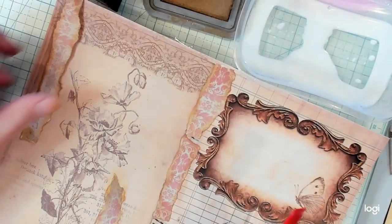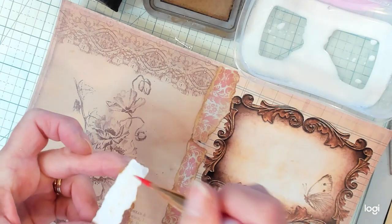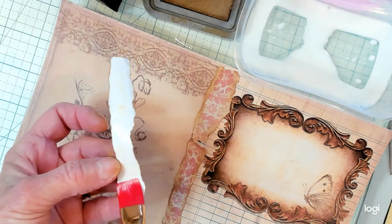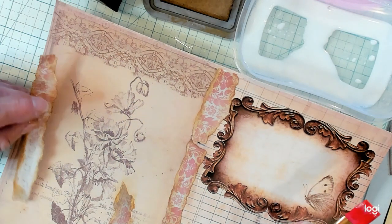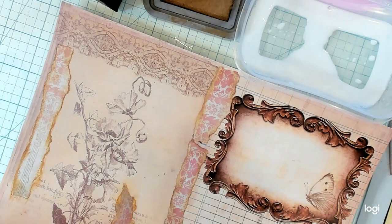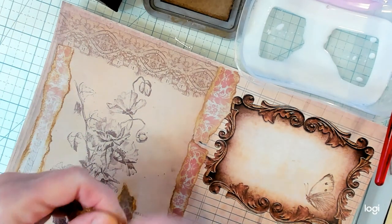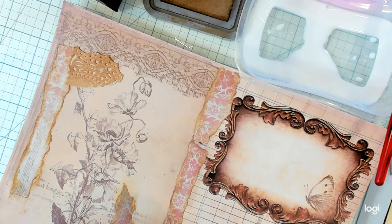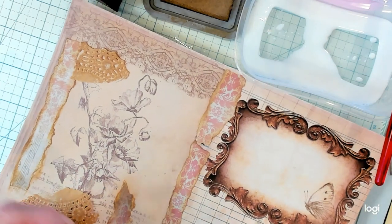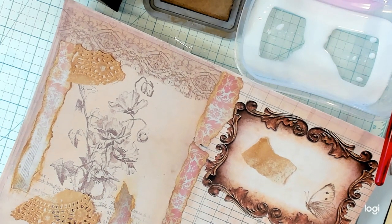I don't want to put too much glue down. I don't want it to be all wet so that we can't go ahead and make our tags today out of these and decorate our tags up. I want to leave a little bit of the background showing because I think it is very pretty, and just put a little bit of the added pieces on today.